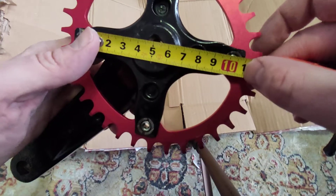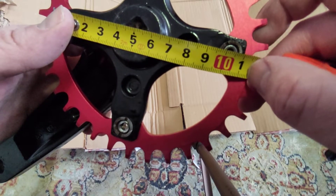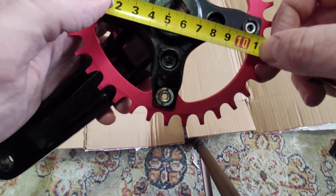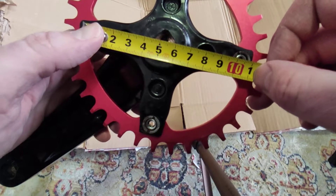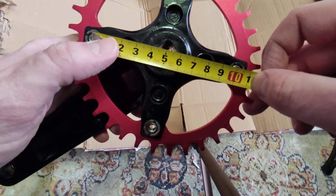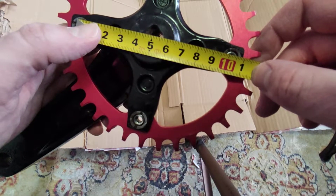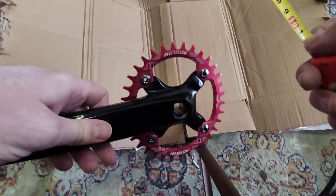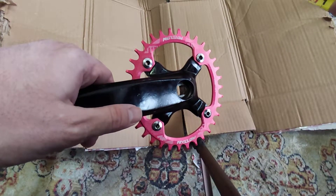You just measure — in this case, as you can see, it's about 104 millimeters. These values are usually the same for all cranksets, so if you go on Google and search for crankset BCD 104, you'll most likely find tons of results.